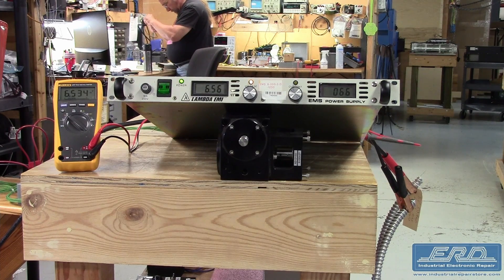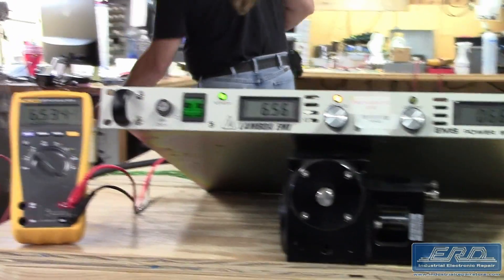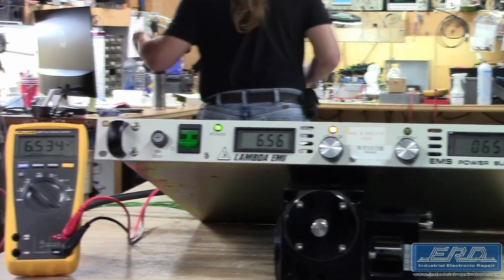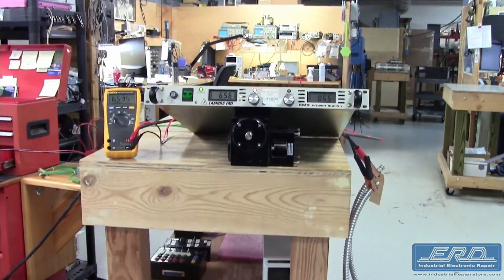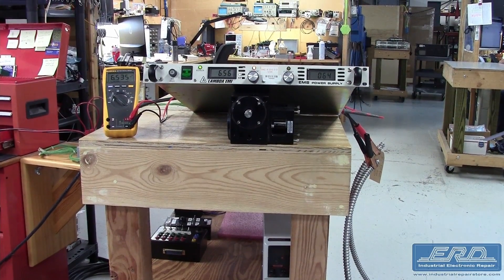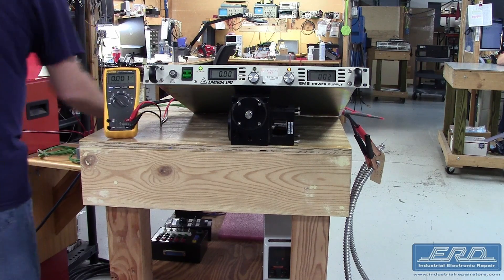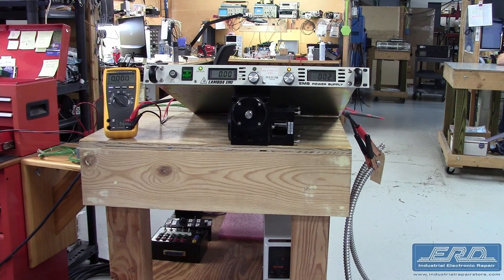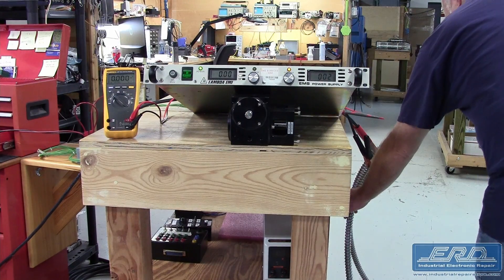The Lambda EMD6-200-20D-1230 is another version of the semiconductor tool power supplies ERD has repaired. This particular one has an output of 6 volts DC and a total output current of 200 amps, which is quite a bit of power. We rebuilt this power supply from pillar to post and then fully tested the output, as you can see in the video.